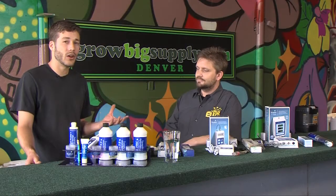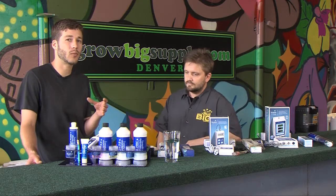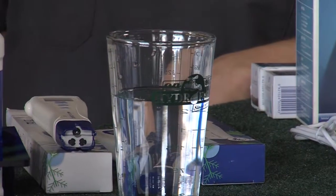A lot of home growers, if you're already using tap water to water your outdoor plants, it's nice to know how strong that tap water is. So if you do want to supplement with calcium or magnesium, you'd know how much to add.